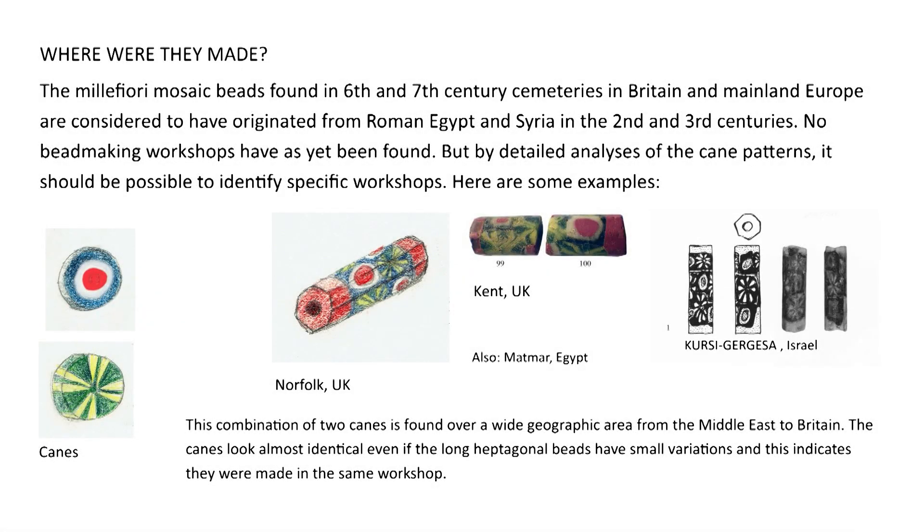Where were they made? The millefiori mosaic beads found in 6th and 7th century cemeteries in Britain and mainland Europe are considered to have originated from Roman Egypt and Syria in the 2nd and 3rd centuries. No bead making workshops have as yet been found, but by detailed analyses of the cane patterns it should be possible to identify specific workshops. This combination of two canes is found over a wide geographic area from the Middle East to Britain, and the canes look almost identical even if the long heptagonal beads have small variations, indicating they were made in the same workshops.